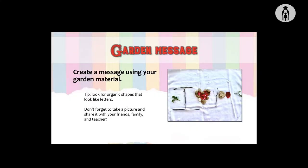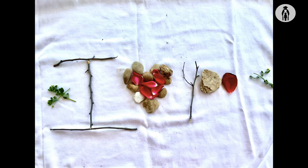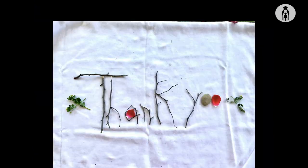Our last lesson is a garden message. Create a message using your garden material. Here's a tip: look for organic shapes that look like letters. Like this message that says 'I love you.' And, of course, the always appreciated 'thank you.'